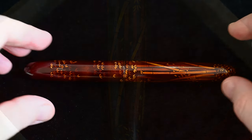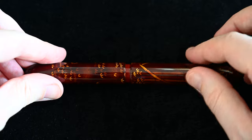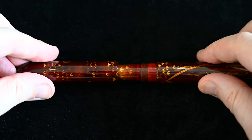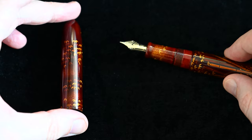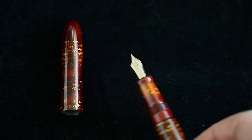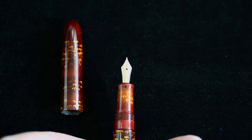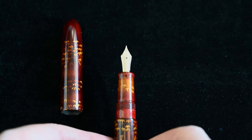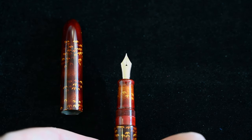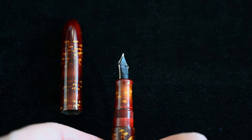Now let's have a look at the nib of the pen. If I unscrew the section here, you can see some of the Urushi and more detailing on the section with gold powder and some more leaves, and here is the nib I chose. You can see quite an elegantly shaped nib feed there as well.